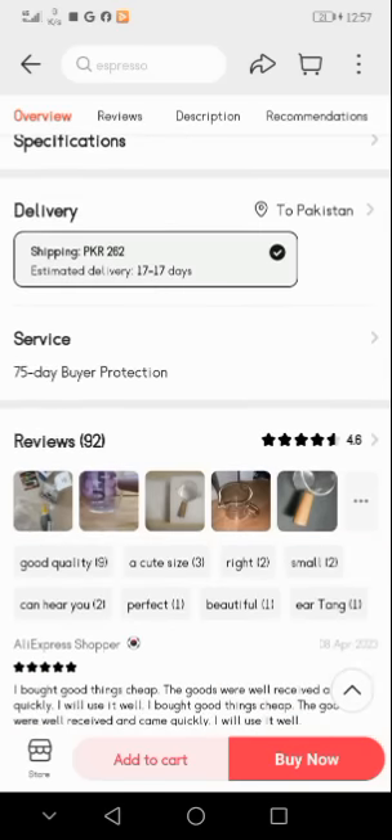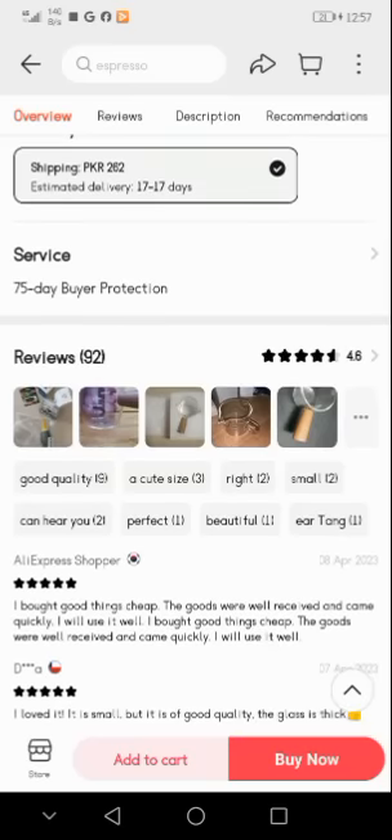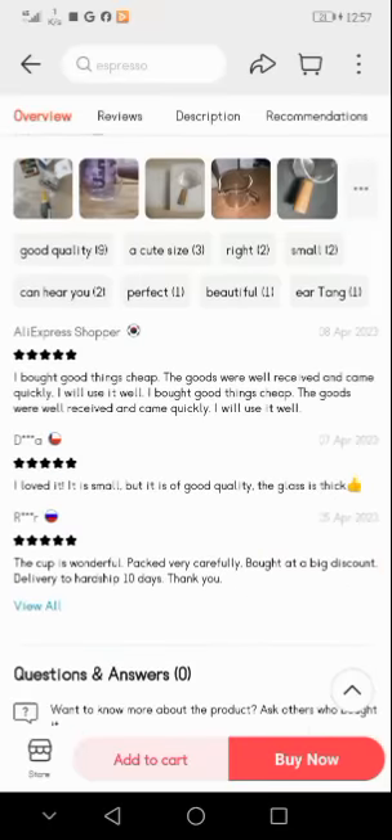Here you see 92 reviews are given, out of which nine are for good quality, three are for accurate size, two say it's the right size, two say it's small, two say they can hear well, one says perfect, one says beautiful, and one says it has an air tank.